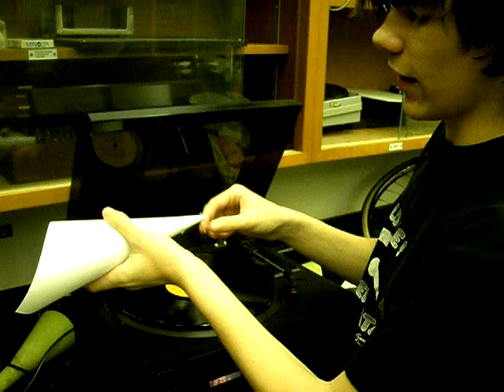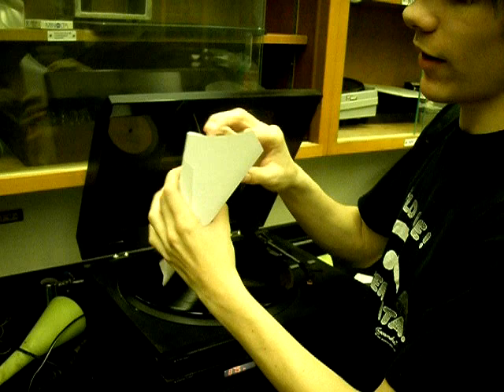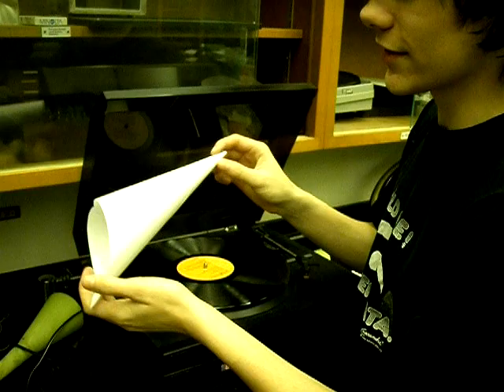So basically, this is a cone with a straight needle in it. And when the little grooves in the vinyl record make that vibrate, it vibrates the air inside of the cone using frequency and resonance. It makes it sound louder.